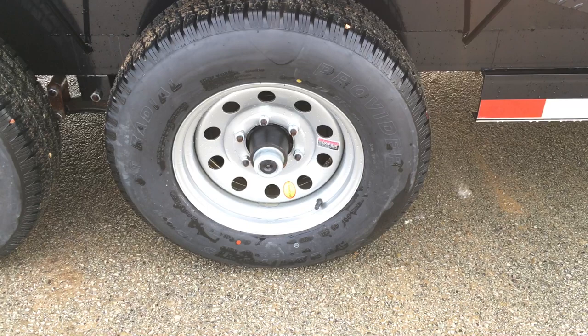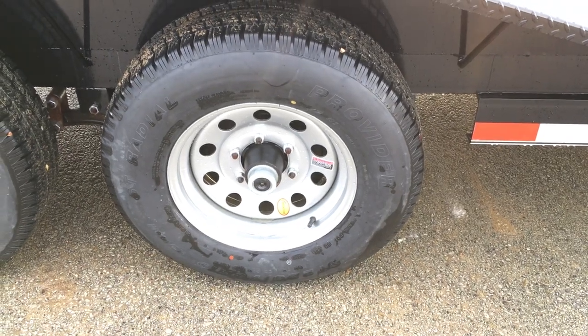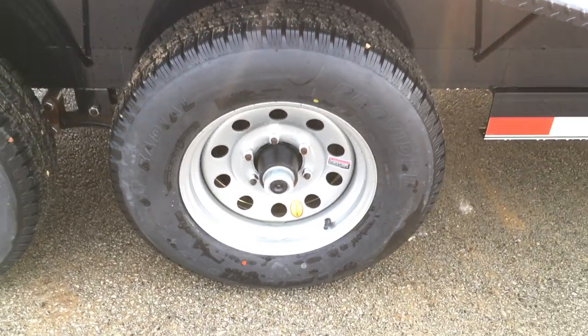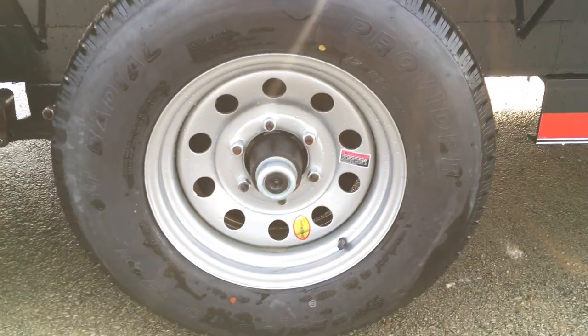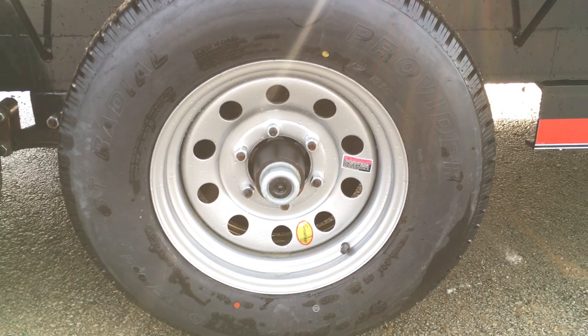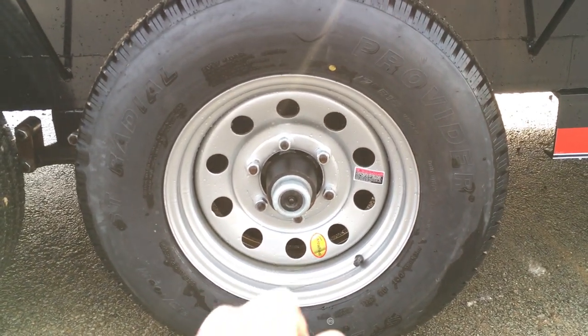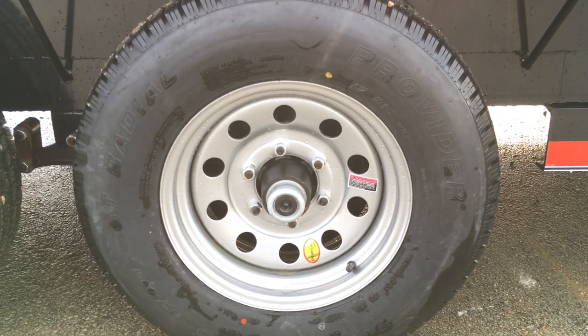Radial tires are standard. On a six-lug setup with a 5,200 pound axle you get full-size 12-inch brakes on both axles. It has the newer style never-adjust brakes by Dexter — it's equipped with Dexter axles — and also the easy lube hub, so you simply peel out the black cap to service your own bearings.